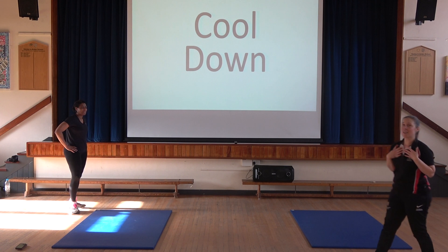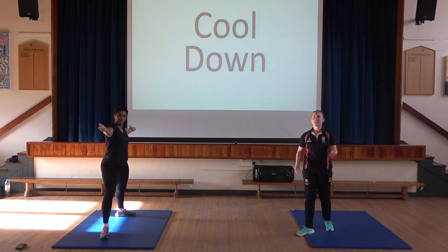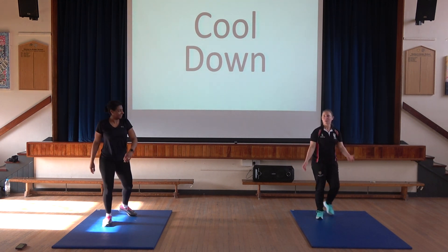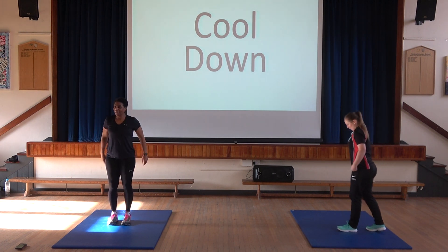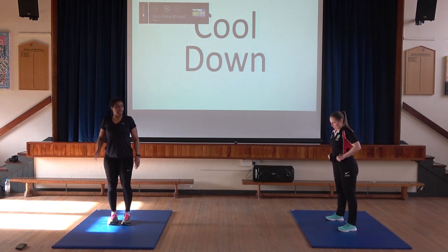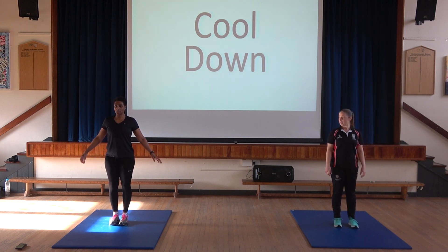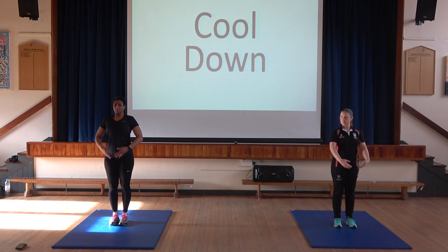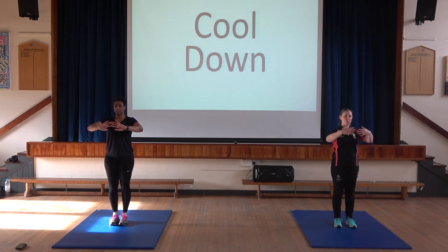In school today it's Chinese New Year, so we thought we'd do a Chinese New Year inspired cool down while I get my breath back, clearly. Over to you Miss. The idea is to bring our heart rate down, do some breathing, do some stretching. I am not a yoga instructor, but let's have a go. Let's do some breaths first — breathe in and push your way out. Breathe in and out. Slow your breath down. Two more — in. Last one.